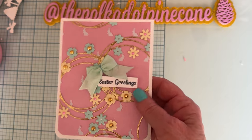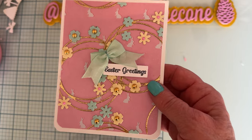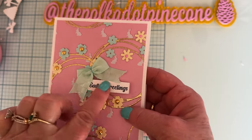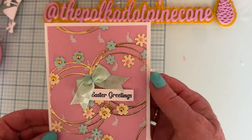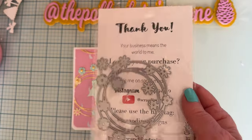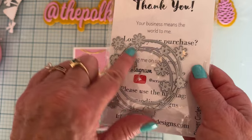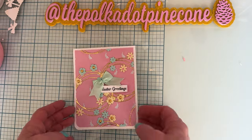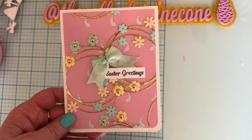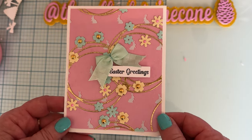I just glued them down flat — there's no three-dimension or anything like that, because with cards you want to keep them fairly flat if you're planning on mailing them. I still got some dimension with my greeting and bow. It comes with two different sizes, large and small — I used the small. It also comes with little layering pieces of flowers, so I cut out a few of those and put them on the edges, then glued some flowers cut from different color pattern paper on top.